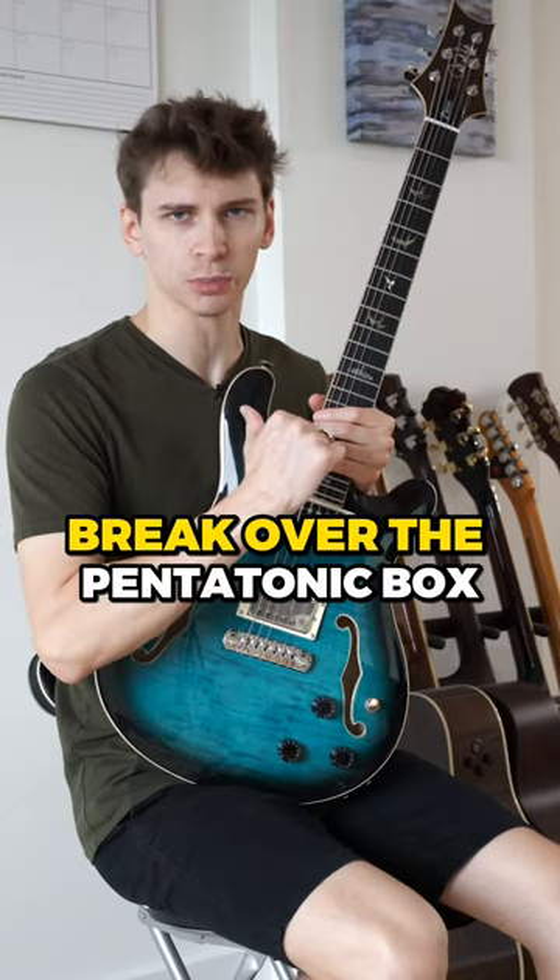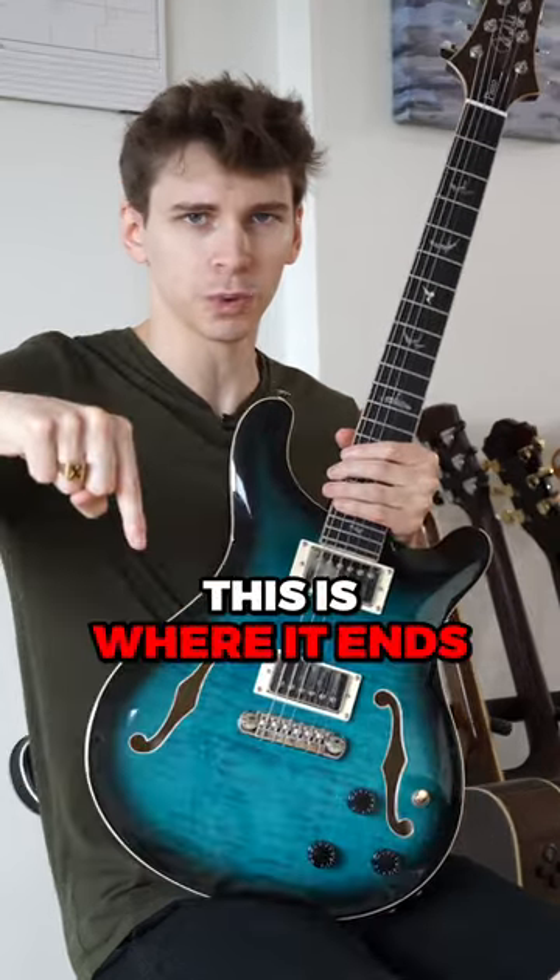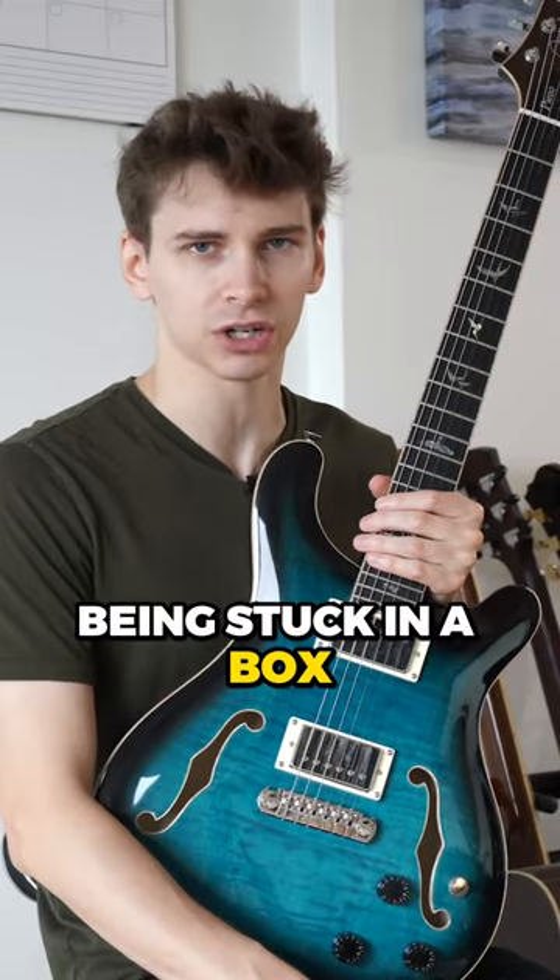Alright motherfuckers, I'm going to show you how to break out of the pentatonic box once and for all. This is where it ends. After this video, I don't want to hear anything about being stuck in a box anymore.